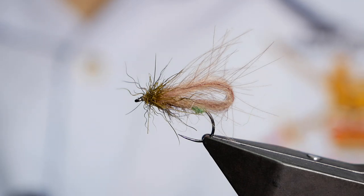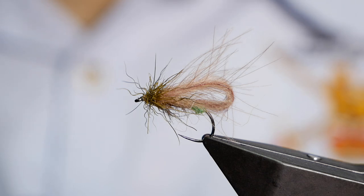Hi folks, thanks for joining me for this week's river tutorial. If you're a returning subscriber, welcome back, and if you're new to the channel, please think about clicking that subscribe button — I would really appreciate your support. This week's fly is a balloon caddis, so without further ado, let's get into it.